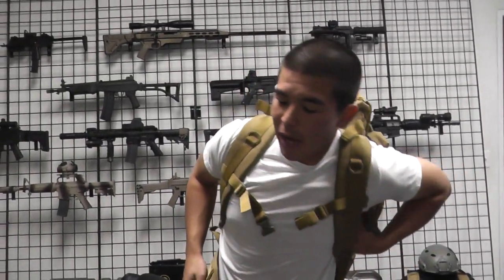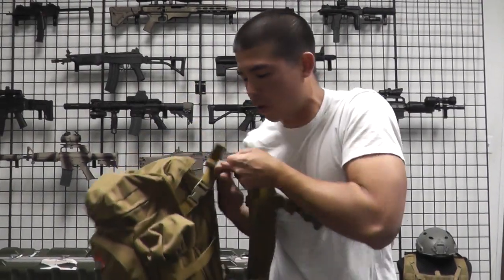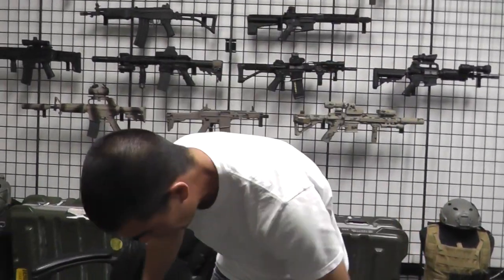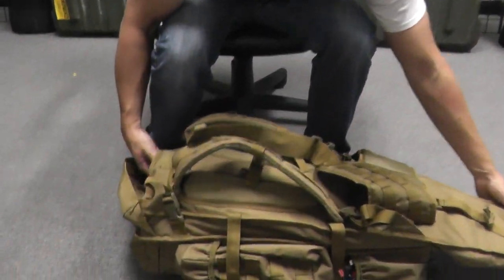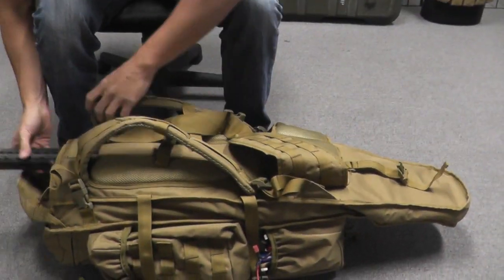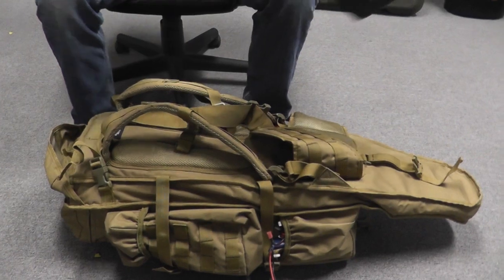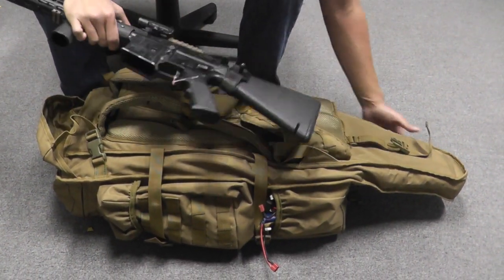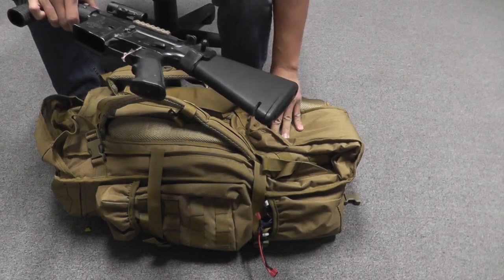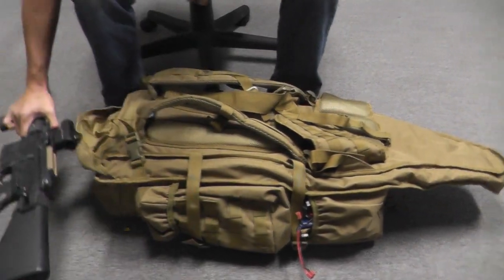I have my main M4, which I've actually tricked out a little more recently, in the main compartment. This backpack has a cool design because there's a flap that allows access for a larger rifle, but if you have a shorter gun you can fold this inward so it's not in the way. So I got my main M4 there in the main compartment.